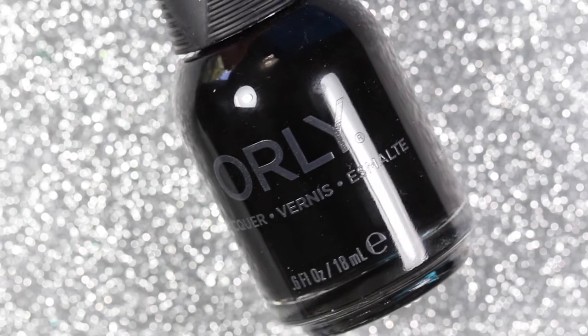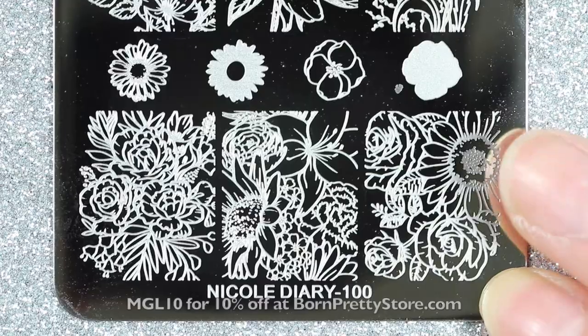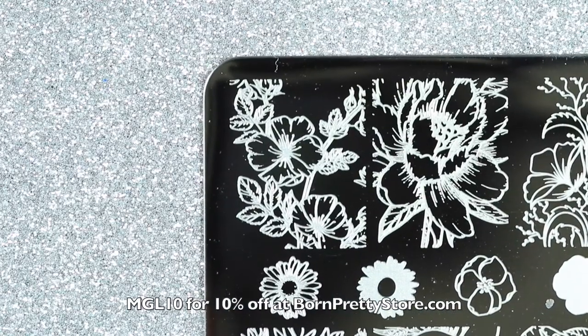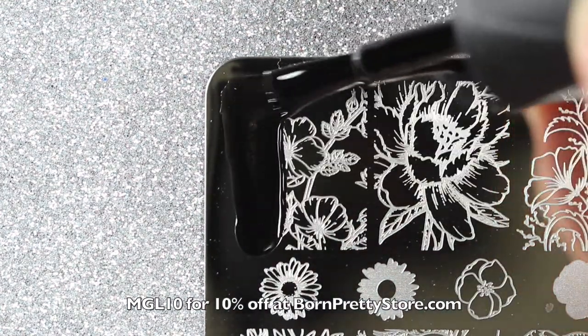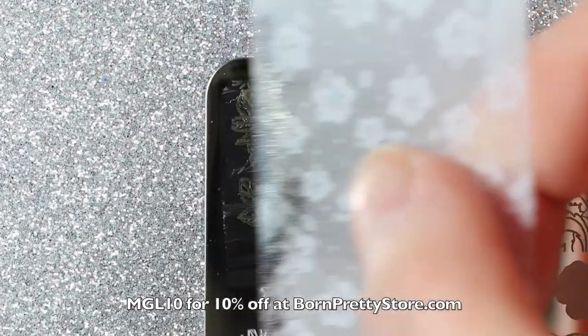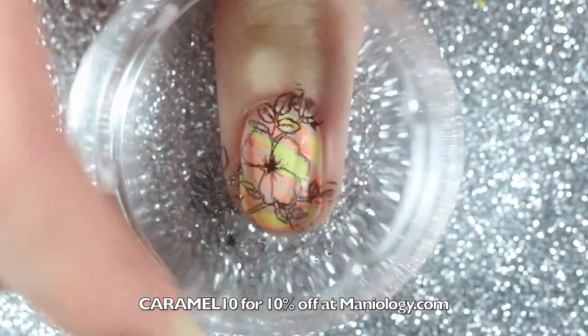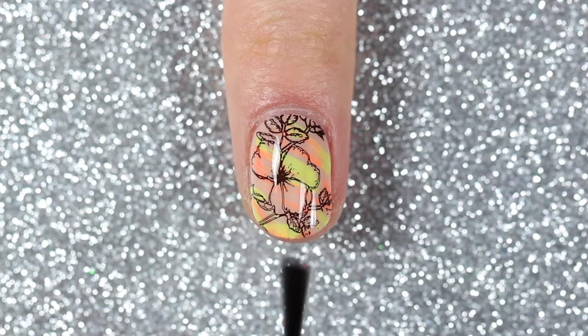Now that we're done with the rainbow dry brush, let's move on to the floral stamp. I'm going to use Orly's Liquid Vinyl as the black polish to stamp, and this Nicole Diary stamping plate that I got from Born Pretty Store. You can get 10% off your purchase at bornprettystore.com using my code MGL10. I picked up the image using my Monocle stamper from Maniology and stamped it onto my nail. Finally, apply a fast drying top coat and you're done.